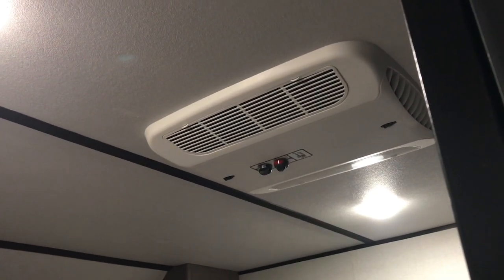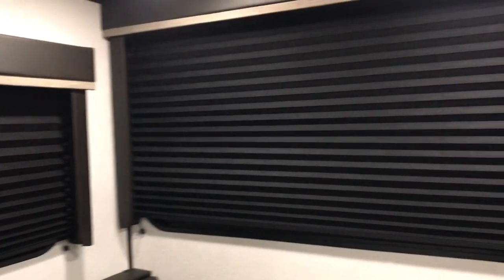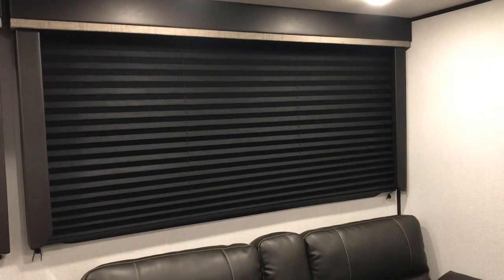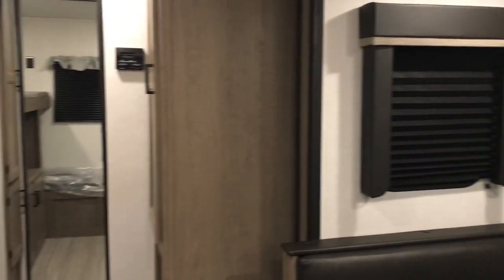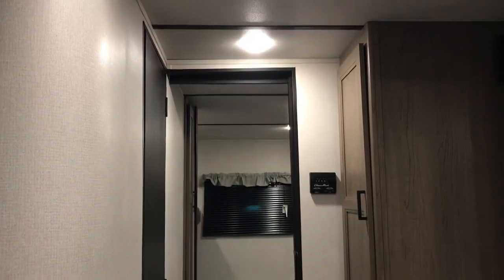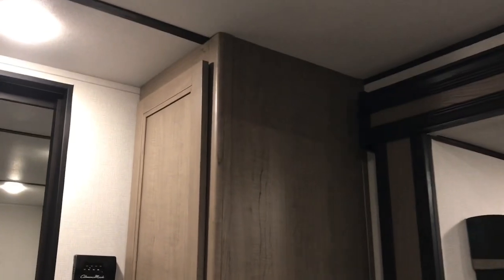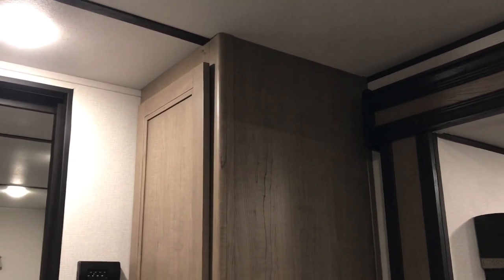My husband likes to turn it on really cold and freeze me. On our first travel trailer, the blinds would not stay up — we would raise them and they'd fall right back down. On this new one, all the blinds work. So if you're thinking about buying a travel trailer, check the blinds, check the air conditioner, check your refrigerator. We thought buying a new travel trailer that we wouldn't have any problems, but we were wrong — we've had so many problems, that's why we bought another new one.